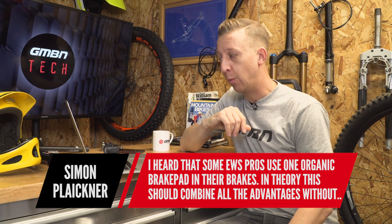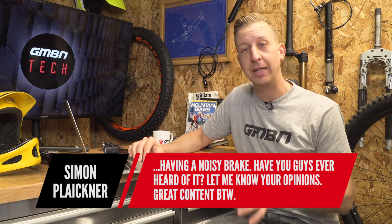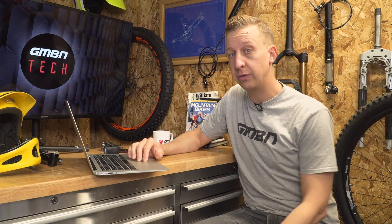From Simon Plaikner: I hear that some EWS pros use one metallic and one organic brake pad in their brakes — in theory this should combine all the advantages without having a noisy brake. Have you ever heard of it? Actually I've been meaning to try this for a long time. You get supreme power with the metal brakes but they take a while to heat up for ultimate power, so the resin or organic pads tend to deal with that better. I know that Greg Minnaar did that at Cairns at the downhill last year — his brakes had a Shimano setup with one resin pad and one metal. I'm going to get the combination and try it myself.